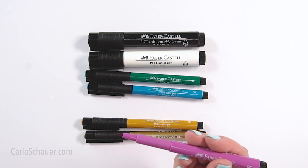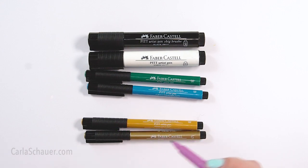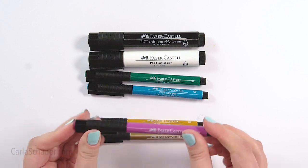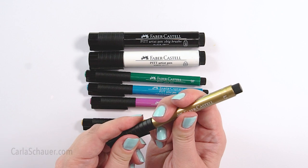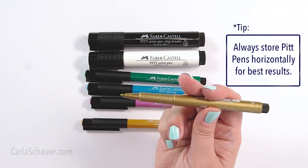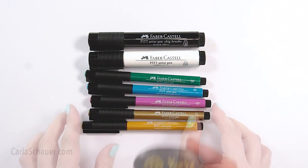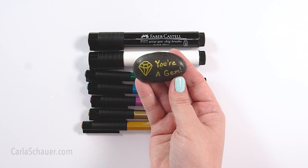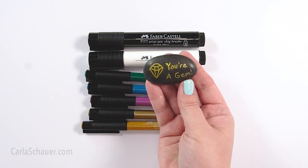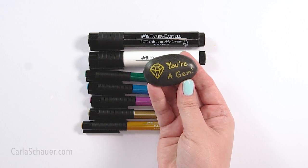They come in both small and big chunky sizes. Both tip types are solid enough that they won't buckle or smush against a hard rock surface, and the brush tip is a great way to get a traditional brush feel without the extra hassle. I especially like the gold, silver, and copper metallic pens because they work well on dark rocks. Pitt Pens are a bit pricier than some others, but they'll last a long time and can be used for a variety of other mixed-media projects.